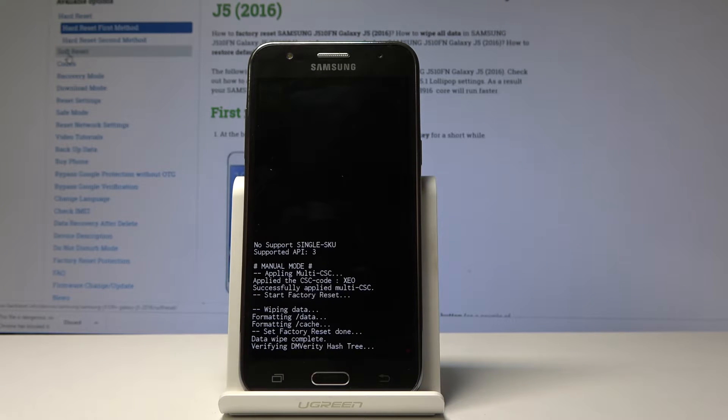You'll probably see that the device is taking a significantly longer time to turn on, so just be patient. Once it's back on, we'll be greeted by the Android setup screen. I'll be back once that is actually visible.